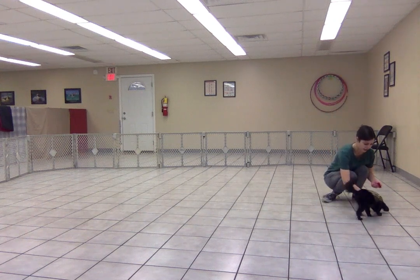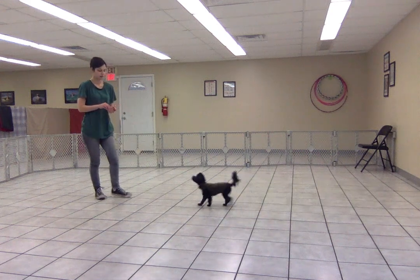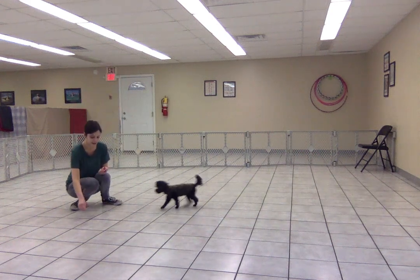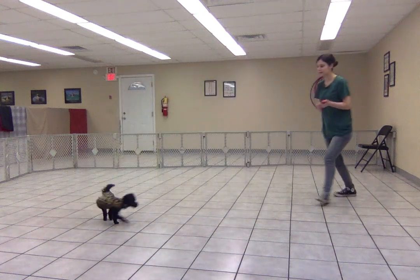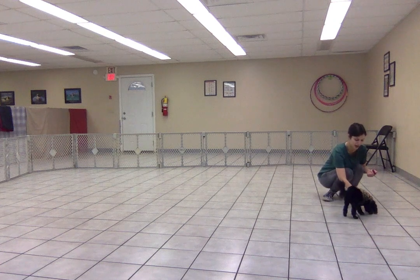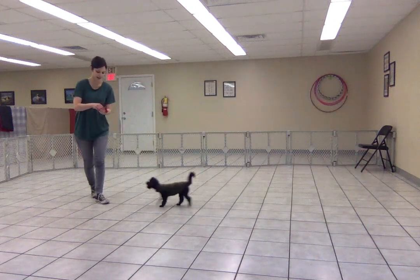I'm feeding him more than one little treat crumb to give myself a chance to move away. And I am not saying the cue yet — I want to make sure that he is eating those treats and then immediately coming to me, which he is.